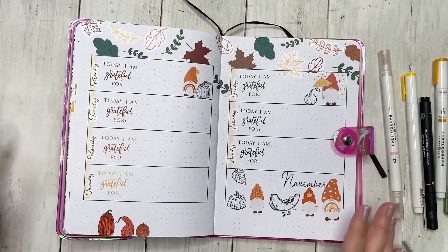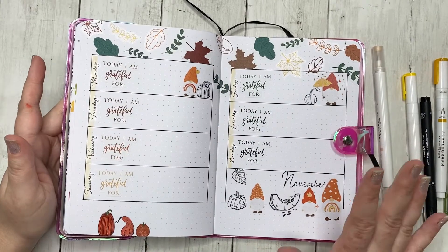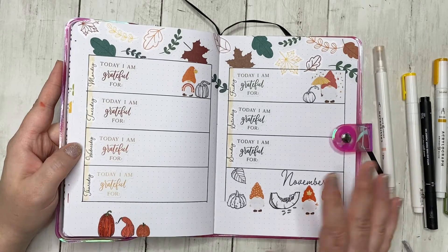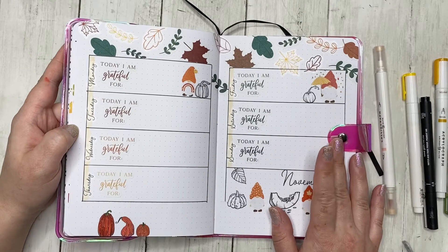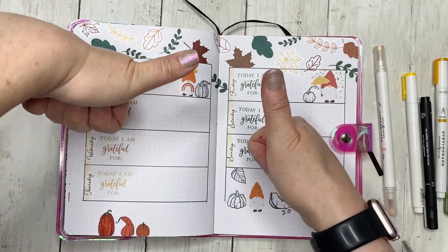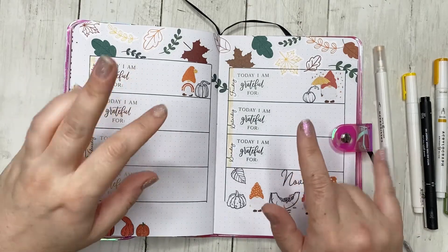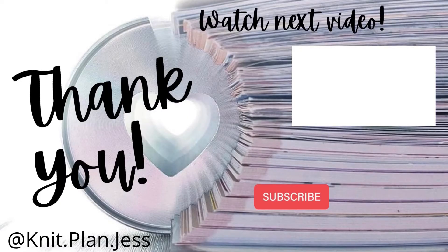I hope you enjoyed this — if you'd like to see more bujo spreads, let me know because I really enjoyed putting this together and it helped ease some of my fears about recording them. Give this video a thumbs up, don't forget to subscribe, and have a good day!